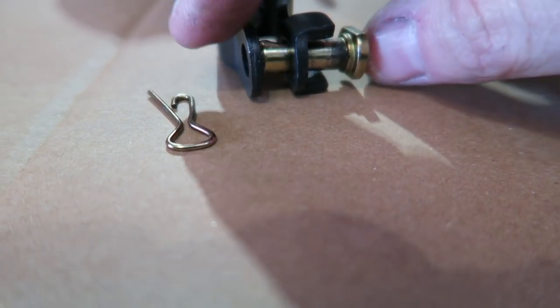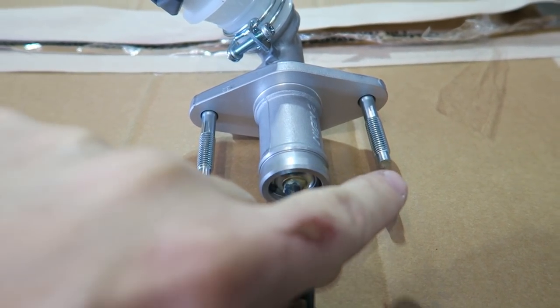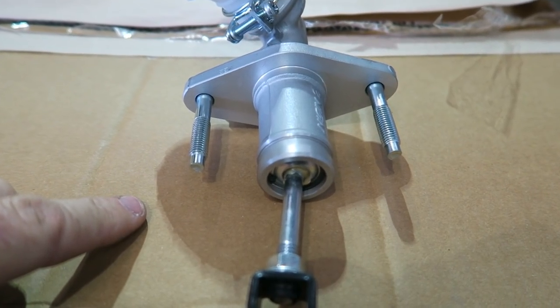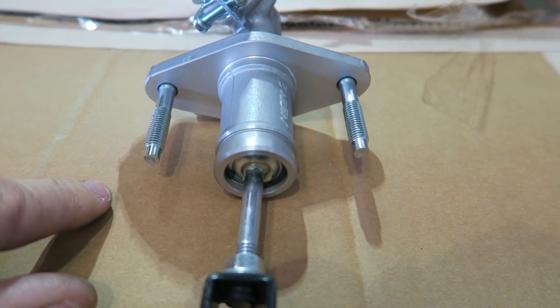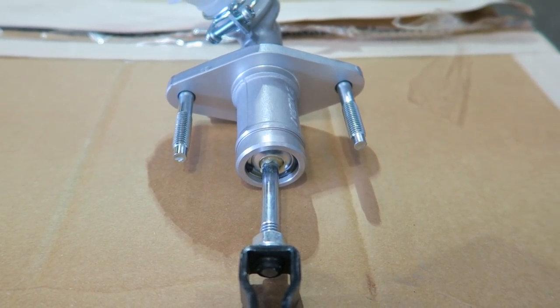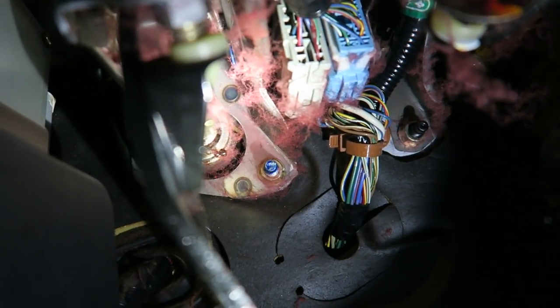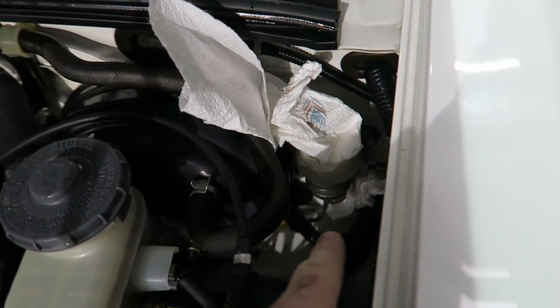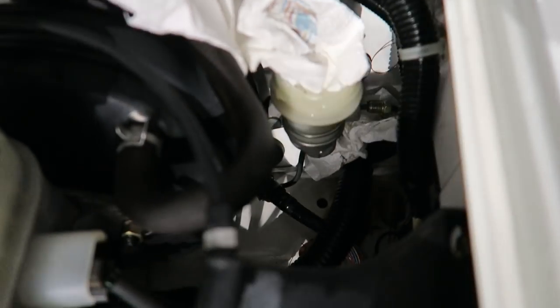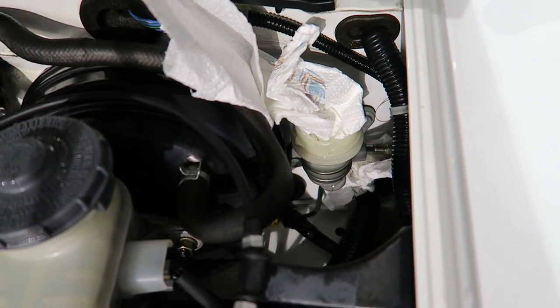Your pedal attaches here. The next thing to take off is these two nuts. These are two 12 millimeters — they're not that difficult to get to, but I do recommend using an extension with the socket and a wobbly or universal joint. There's one nut right there and the other is 180 degrees opposite, which you can just see behind that bracket. Once those nuts are removed, pull that line clear. I recommend putting some paper towel under there so anything that drips won't sit on the paint.